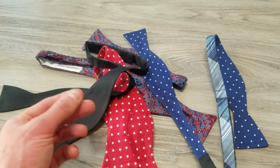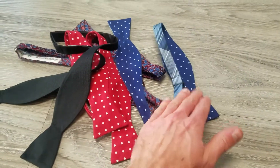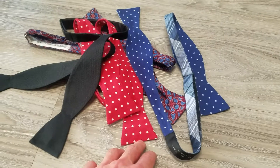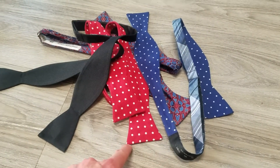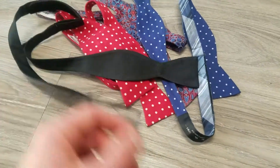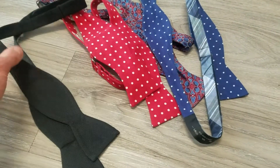Each one of these, you may notice, is the same style — it's the standard kind of batwing, sometimes called. So as opposed to like a diamond point, which will kind of come out in a shape like this, these are all a very straight edge. It's very classic and works in all different situations — sort of a go-to bow tie style.